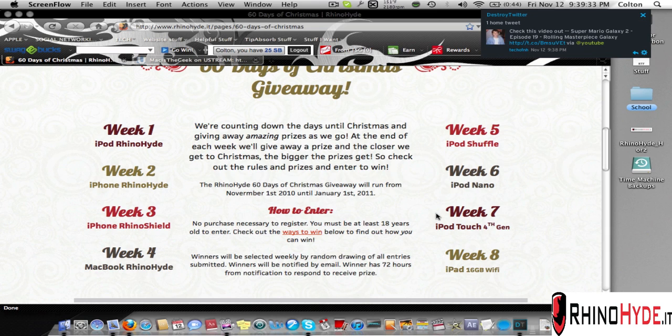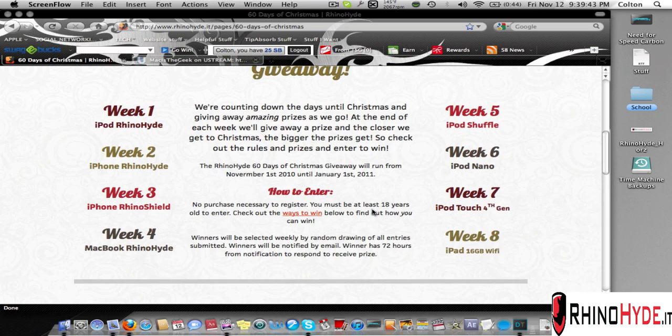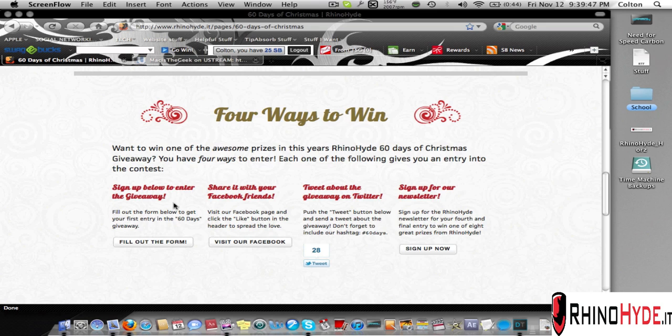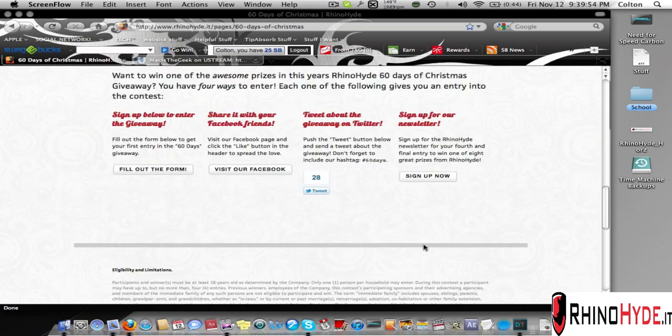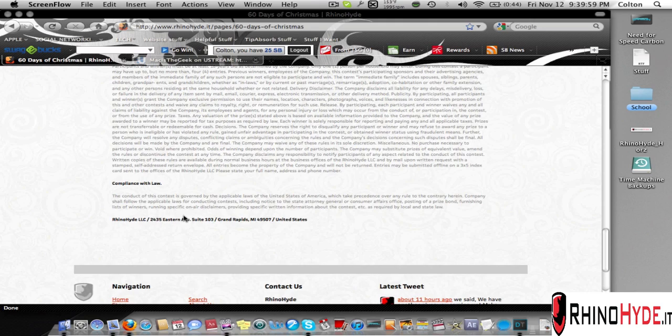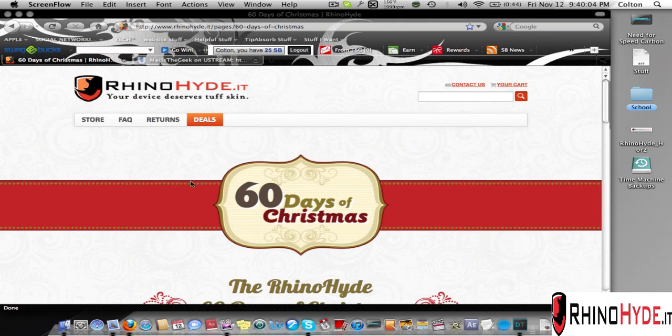Week seven they're giving away the iPod Touch 4G, and on the last week — week eight — they're giving away an iPad 16GB Wi-Fi. There are four ways to win with multiple entries: fill out the form, visit them on Facebook, tweet, or sign up for the newsletter. There are also eligibility and limitations in compliance with the law.